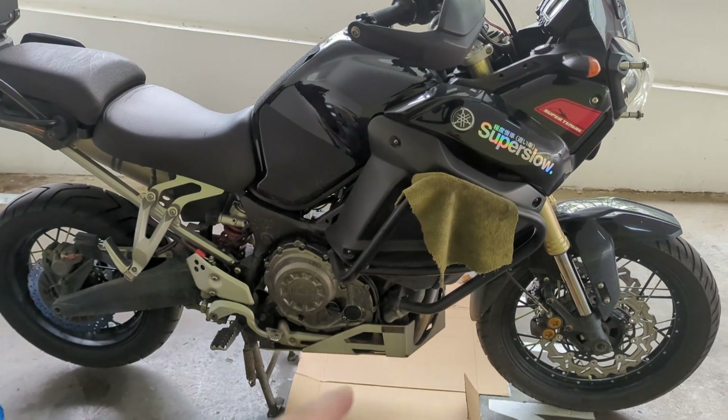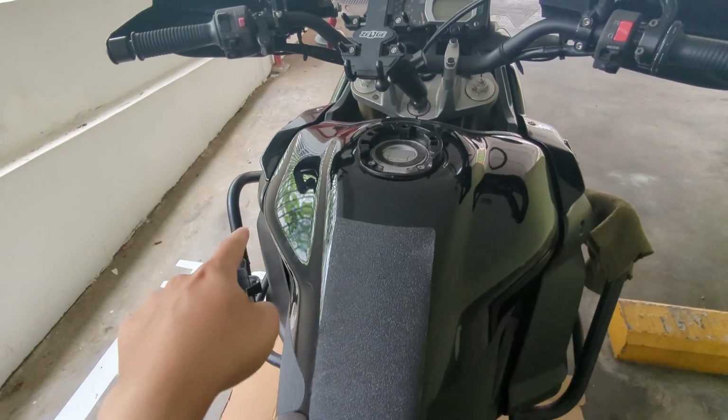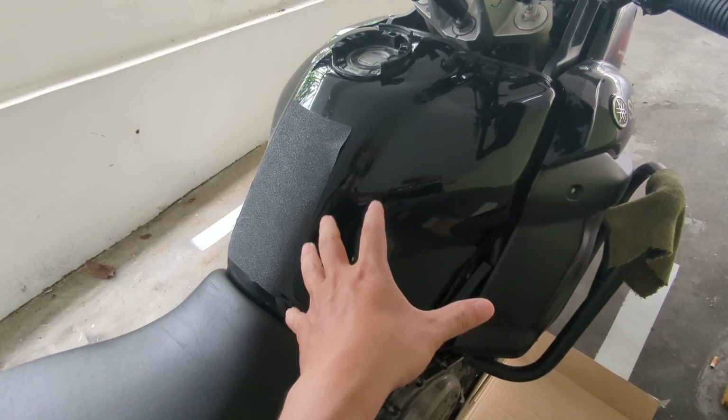First thing first, we need to remove all the accessories. We start with the skid plate, then loosen the side cover, then to remove the tank we need to remove the seat, take out the air box, and take out the throttle body — which is a very painstaking process.